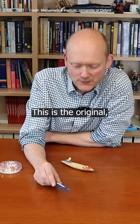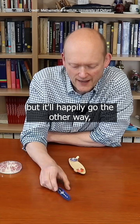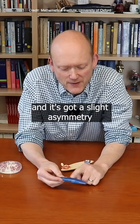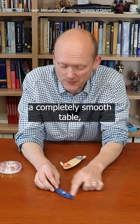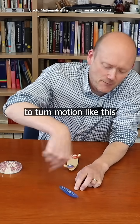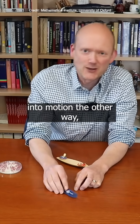This is the original, where it doesn't want to go one way but will happily go the other way. It's got a slight asymmetry in the shape, but crucially there's a bit of friction on the table — if you did it on a completely smooth table it wouldn't work. That friction is enough to turn motion like this into a rocking motion, which then gets turned into motion the other way.